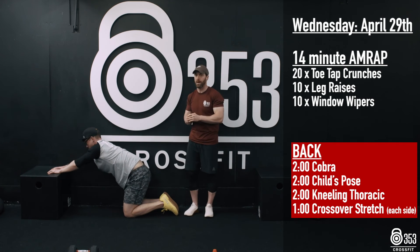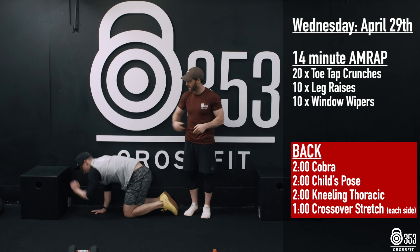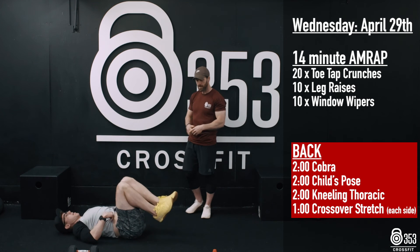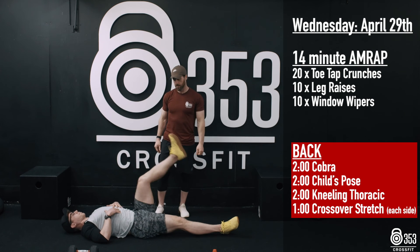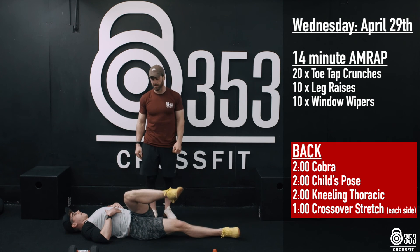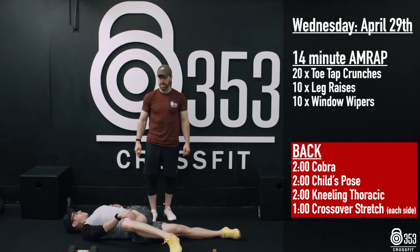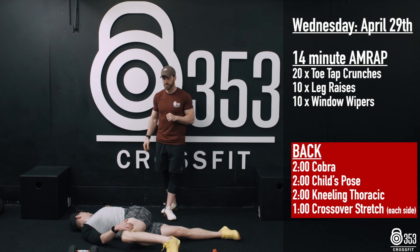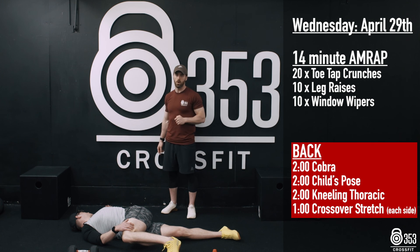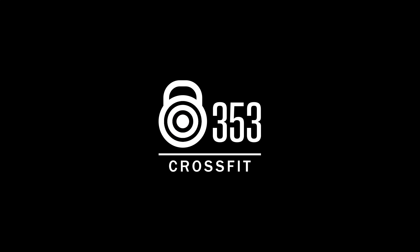Now we're going to finish off with a lower back stretch — the crossover. Gary's going to lie over onto his back, legs nice and long. He's going to extend that left leg up to 90 degrees, let it fall out to the right-hand side, and use his right hand to pull that left knee a little bit lower to the floor. He's going to look out over his left shoulder — shoulder blades stay down. 60 seconds on one side, 60 seconds on the opposite side. And that is us for Wednesday. 60 seconds on the right-hand side.